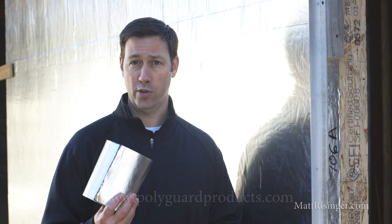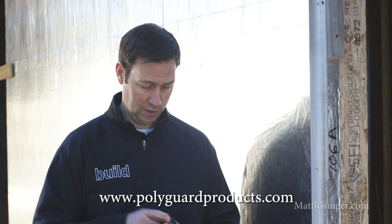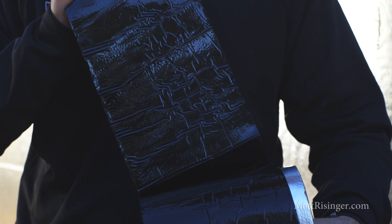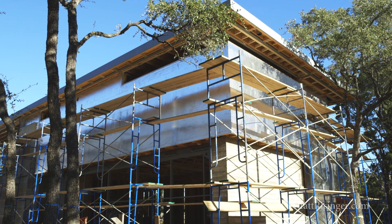Let's talk about the specific product we used on this house. This is Polygard's Alumiflash. This is a 40 mil product, it's a peel-and-stick. If you look here, this product peels off and fully adheres to the wall. So now this product is fully adhered through the length of the wall, and I've got a perfect air barrier.